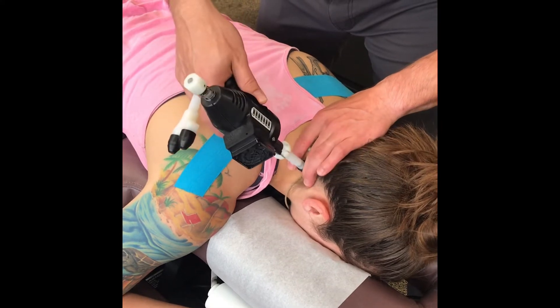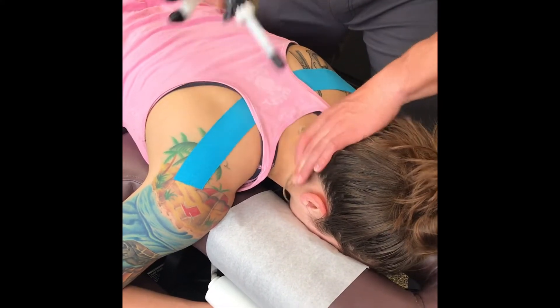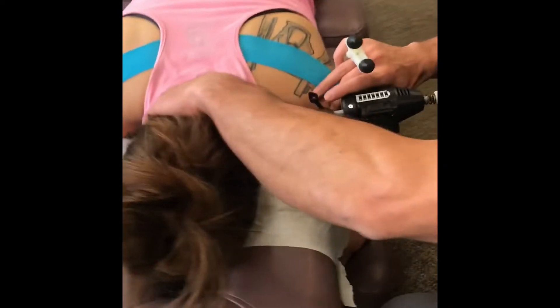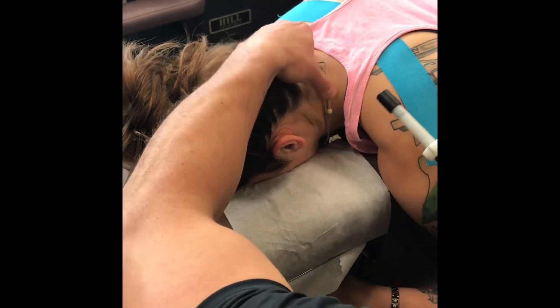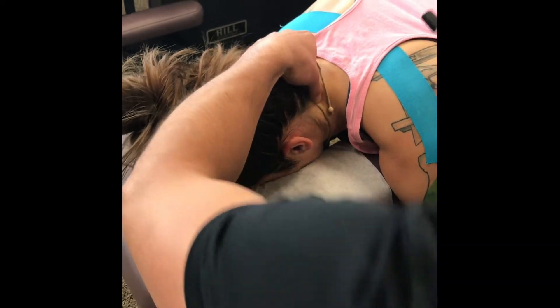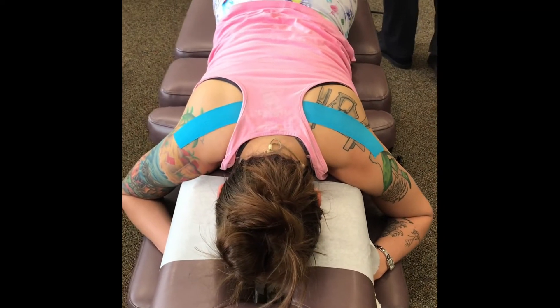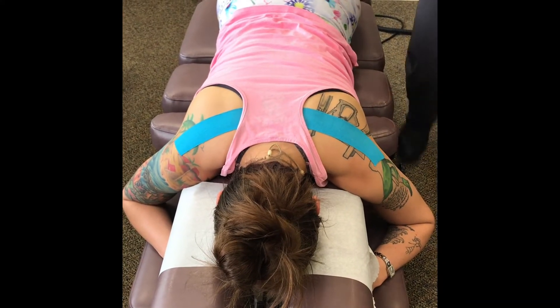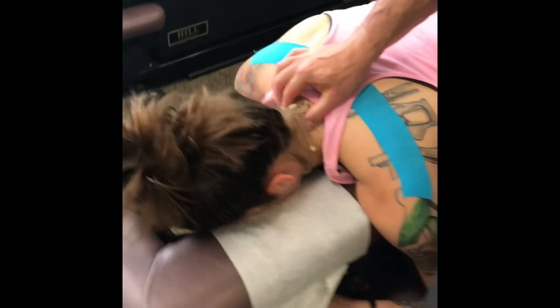We'll move up to C3 and translate the atlas, which is over here. So today we'll do a prone cervical for Katrina's neck just because I'm feeling that that really needs to happen right through here.